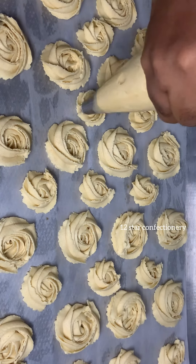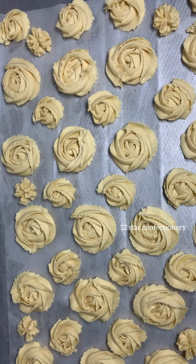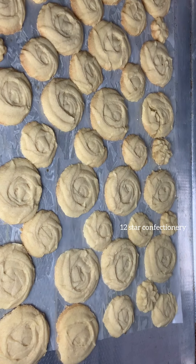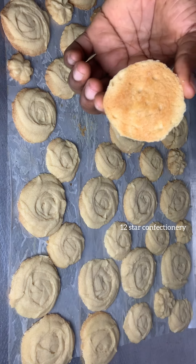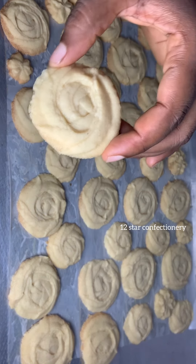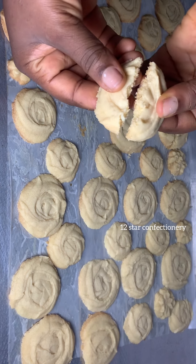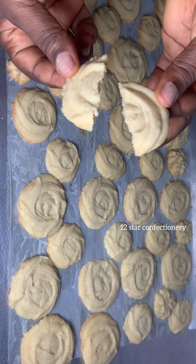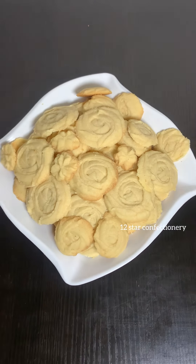After 20 minutes mine were already done. Our cookies are ready — this cookie is melt-in-mouth, so so nice. I hope you'll try out this recipe. The measurements are right in the description box so you can try it out and give me your feedback. Thank you so much for watching, I love you all, bye!